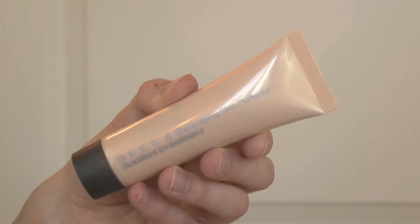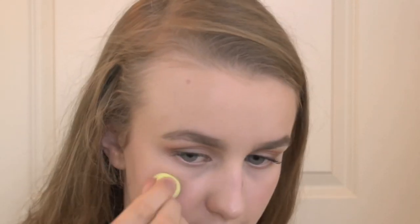Next I'm applying the Becca Shimmering Skin Perfector in the shade Moonstone with a damp beauty blender to the high points of my face. This is really going to help us achieve that glowy skin appearance that Gigi had going on in the video.